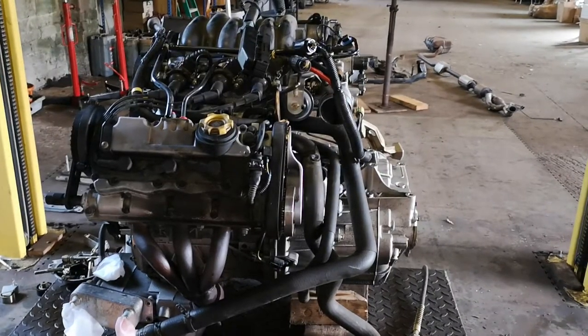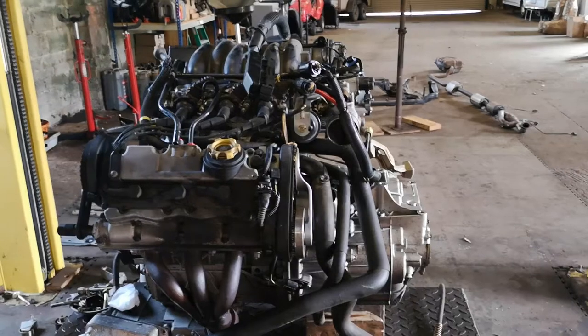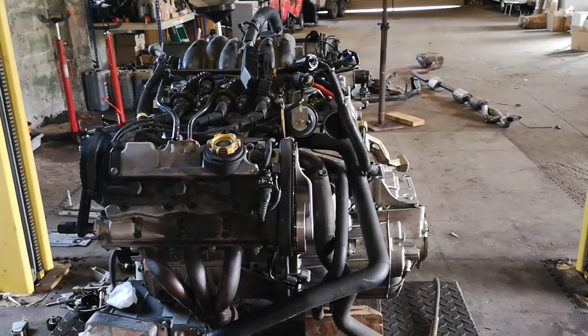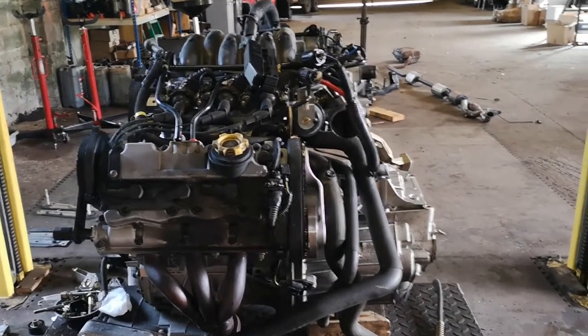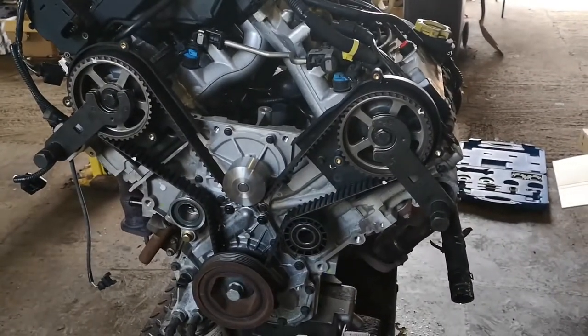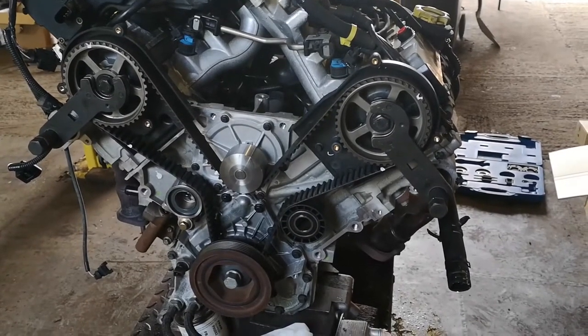Hi everybody, it's Mark here again. I haven't got the big camera out today, so I thought I'd just do a quick technical video on the V6. This is a customer's car - a 2 litre V6 out of a Rover 75. I see a lot of discussion about timing belts and how to do them, so I thought I'd show what I do.